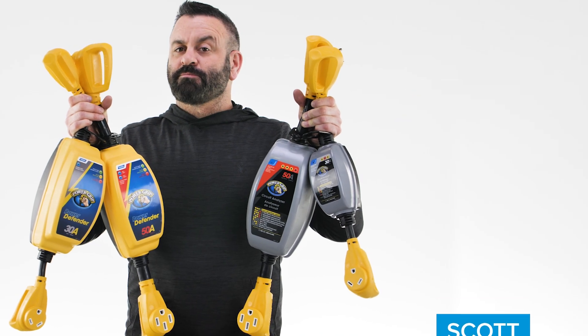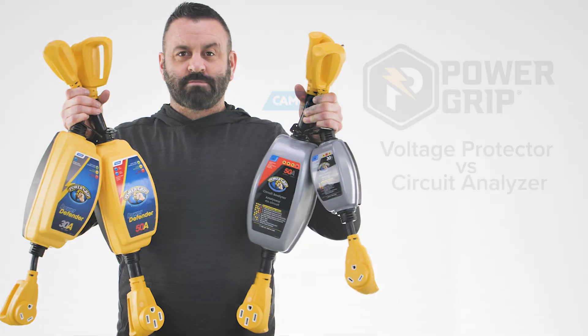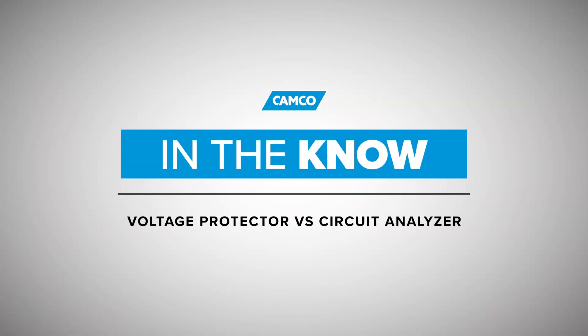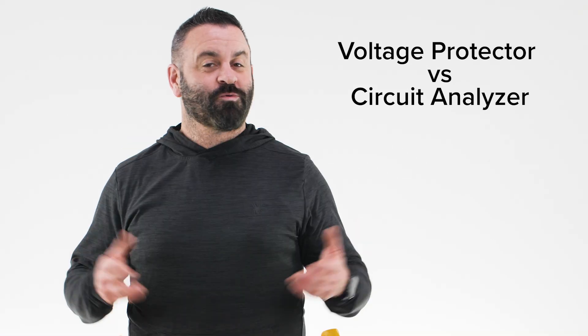Hey everybody, Scott here from CAMCO, and today I'm going to explain the difference between PowerGrip's voltage protectors and circuit analyzers — the PowerGrip voltage protectors and the PowerGrip circuit analyzer dog bones. What's the difference?